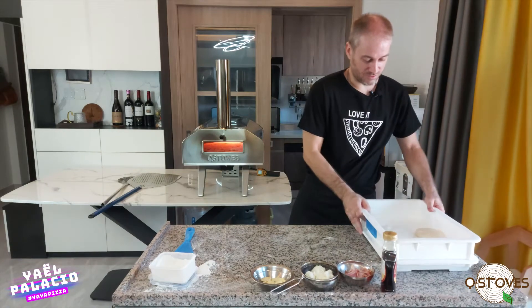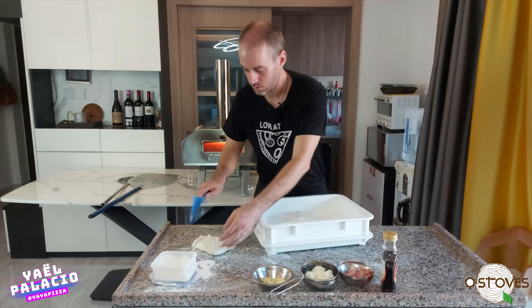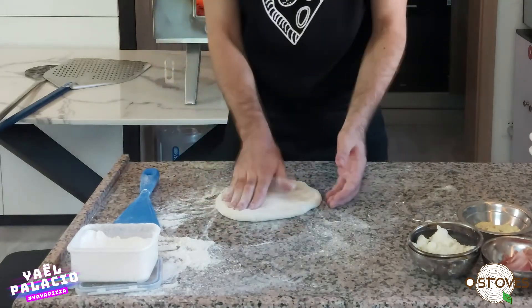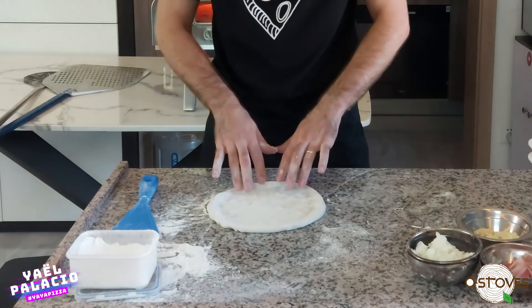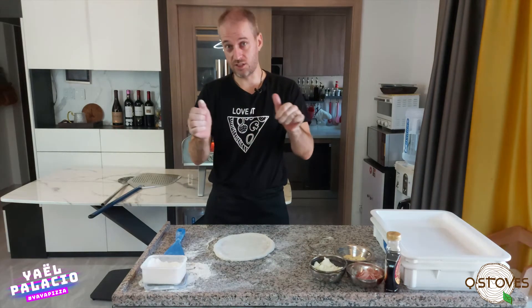First we take our dough and keep the round shape as much as possible. We are going to press the inside and not press the edge — we keep the rim so it looks like a good Neapolitan pizza. We just press the center and it becomes a skin like this. Then the easy way to stretch the dough is to put it on our fist and stretch it like this.